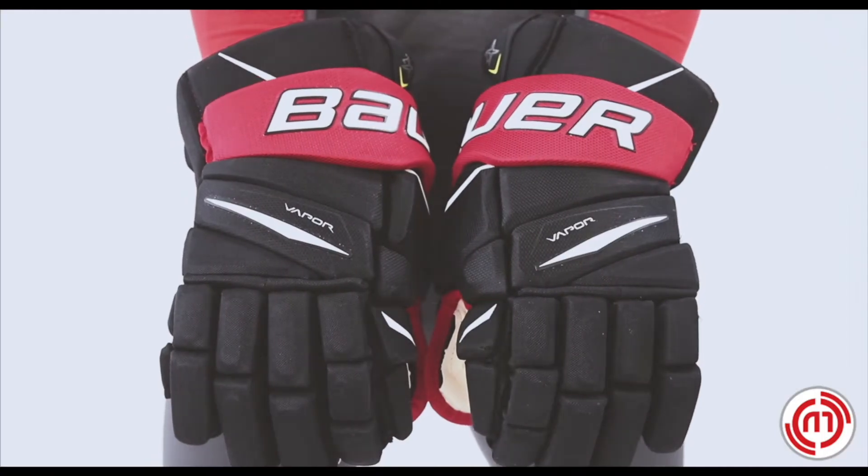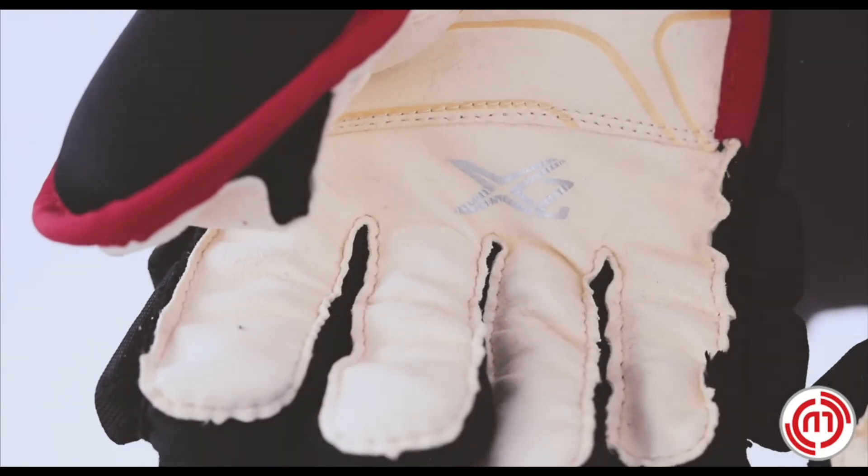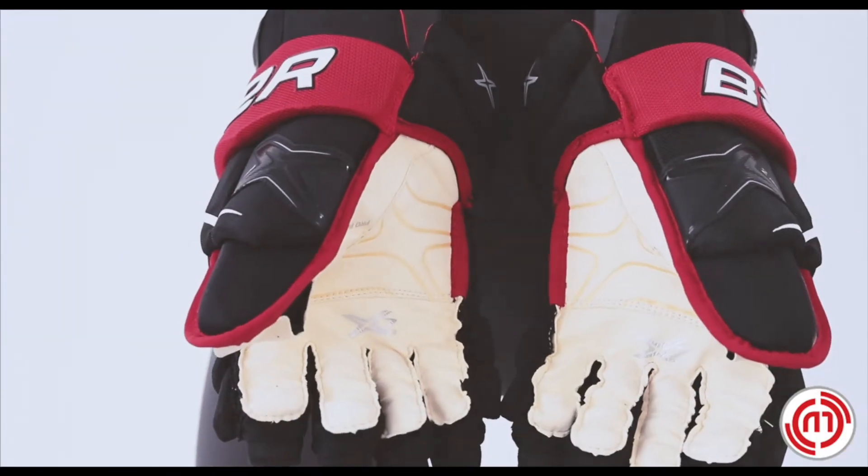Hey guys, Freddie here with Hockey Monkey. Let's take a look at the Bauer Vapor 2X glove. A pro palm provides a soft touch sensation that comes with a dual overlay area for enhanced durability.